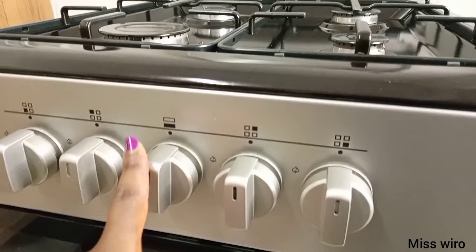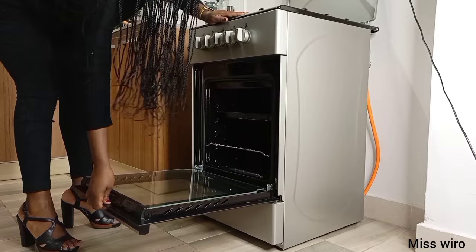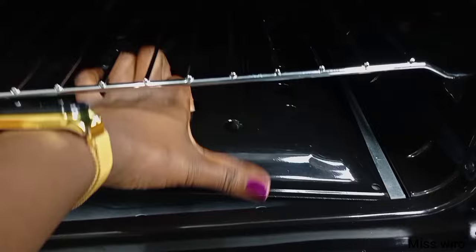This one here in the middle is for the lower part — for the oven. So let's open it and see what's going on inside. This is how our oven looks from inside. Let me begin by showing you down here — this is where your flame will come from. Let me just remove this part and show you the burner.